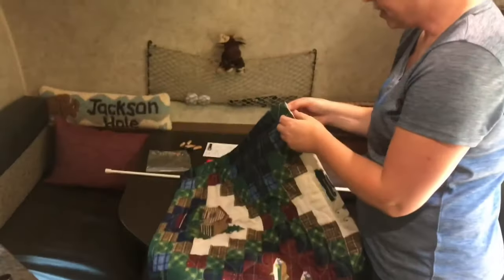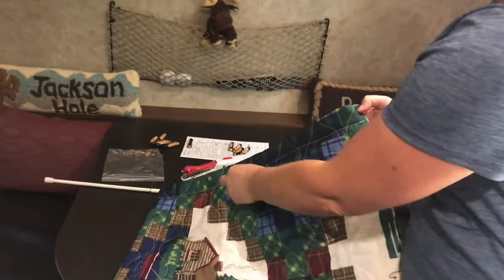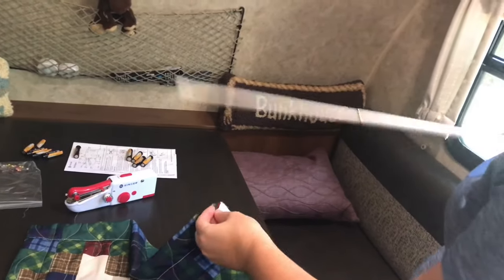That's what our curtain looks like after I, with Patrick's help, sewn a line across the curtain so that I can easily slide the rod inside there to hang up.